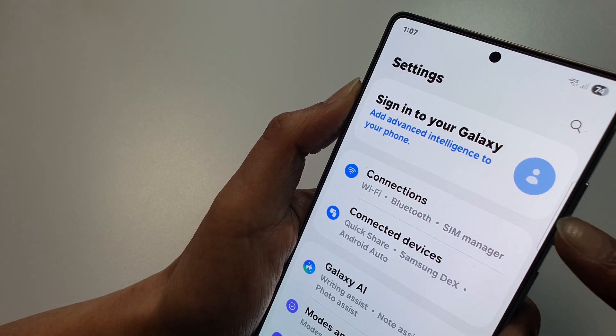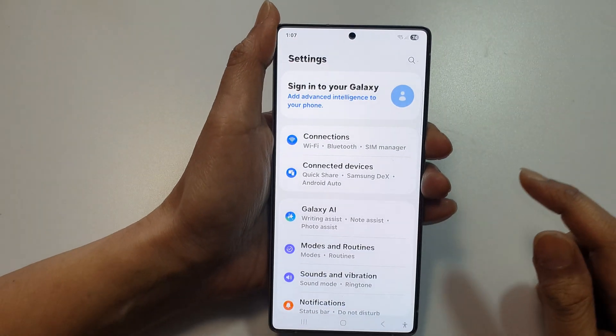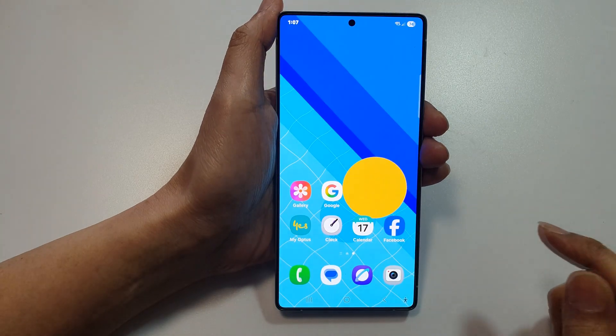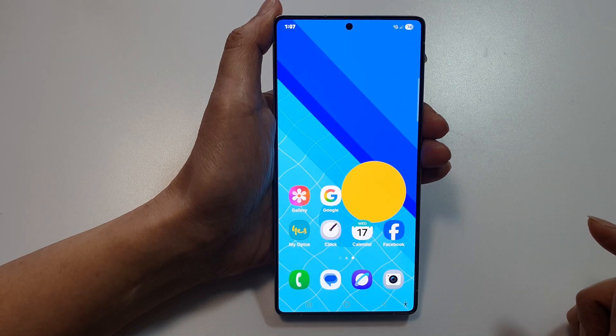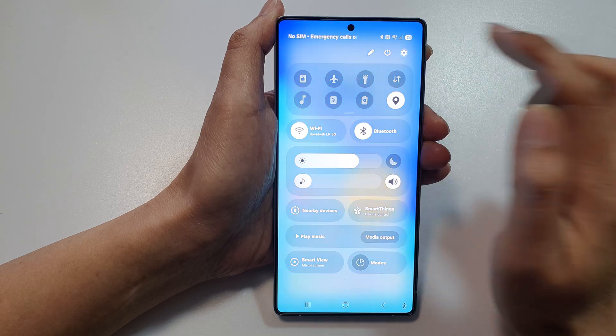How to sign in to Samsung account on the Samsung Galaxy S25 series. First, tap on the home button to go back to the home screen, then swipe down at the top and tap on the settings icon.